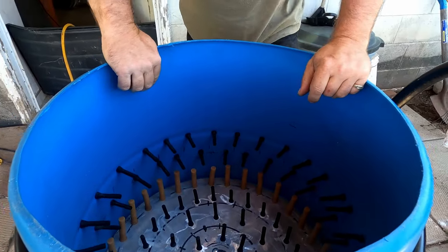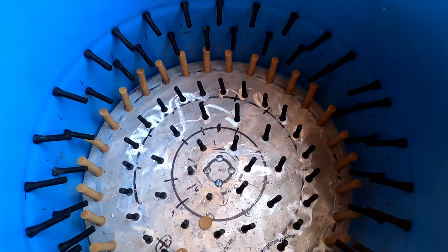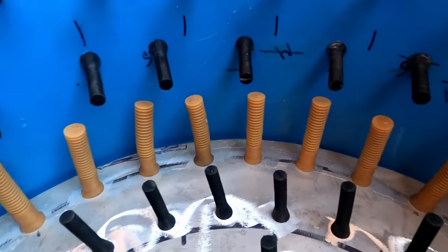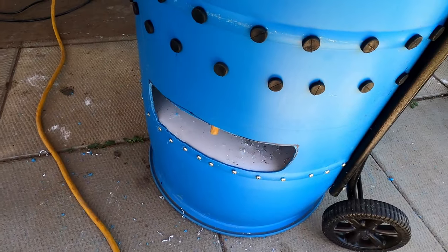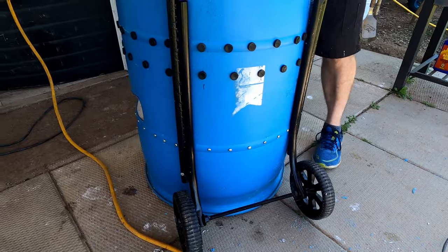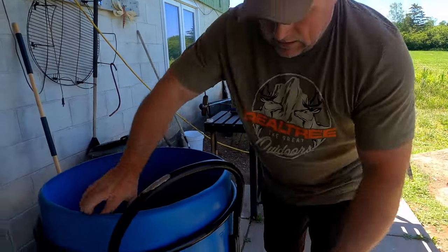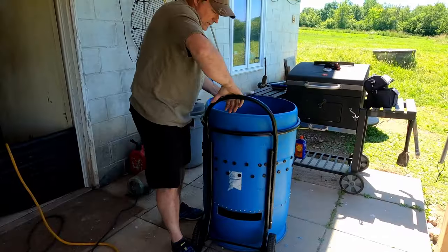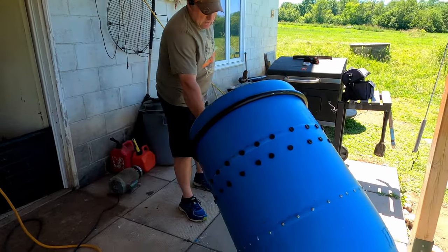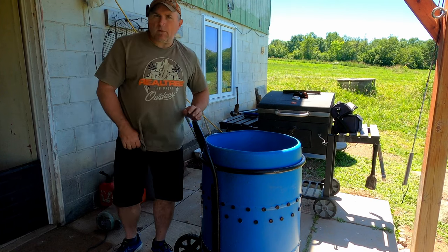We've got the sweeper fingers on the bottom plate all in place, the side fingers all in place, and the exit chute for water and feathers is done. Now we're going to blow out the metal shavings, then come in on the back and cut the hole for the belt. Then it's back to designing the bracket for the motor to sit on - that goes right on the back here. We just cut out our slot for the v-belt. We're getting closer - going to take a little break and then come back and think about how to mount the motor.